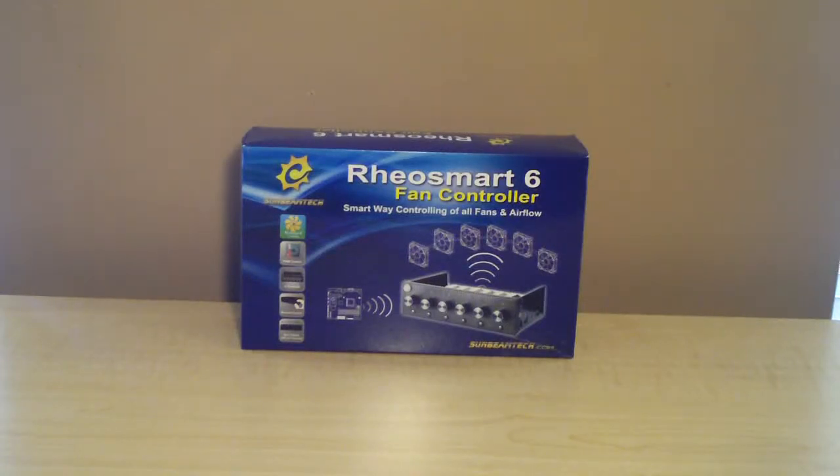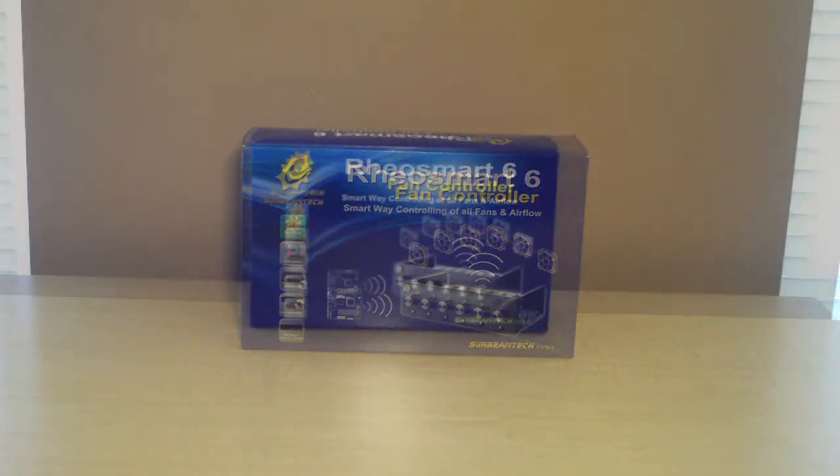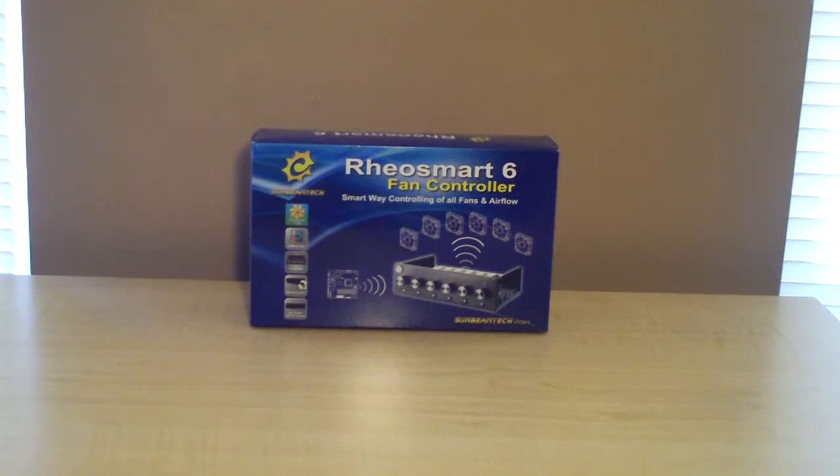Welcome to Computer Tech TV. I am Rick Ardern. Today I'll be doing a review on the Sunbeam Tech Rheosmart 6 Fan Controller. Before I open the package, I'd like to tell you guys a little bit about this fan controller, some of the specifications and features.